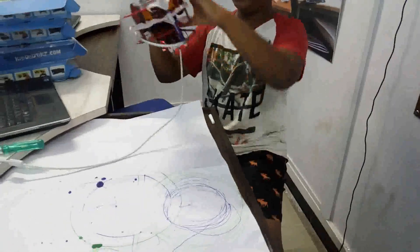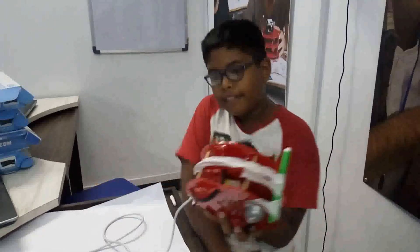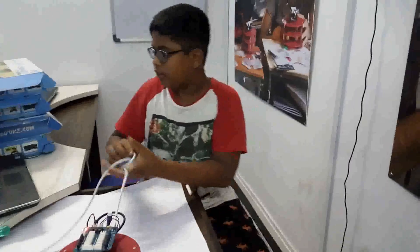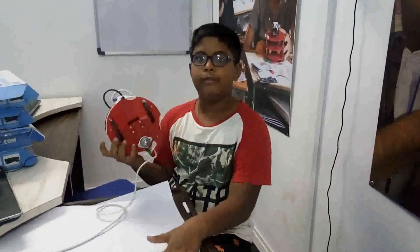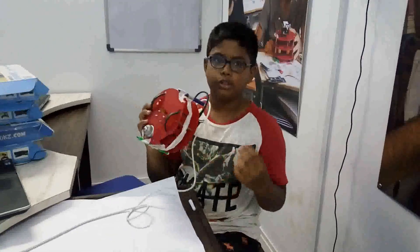And we just untangle it like this, and it is free. There is one more thing I want to show you — the color. If you put more colors in it and make a design, it will look like a very good design. So, thank you.